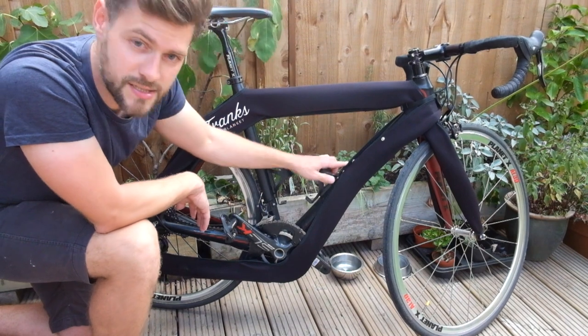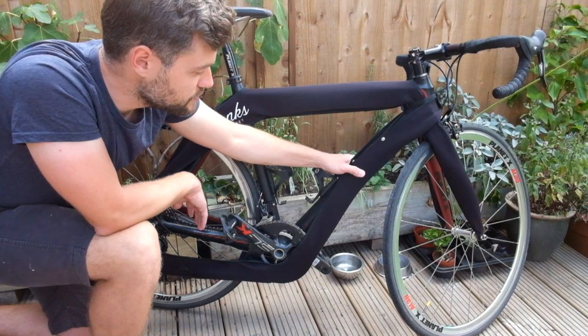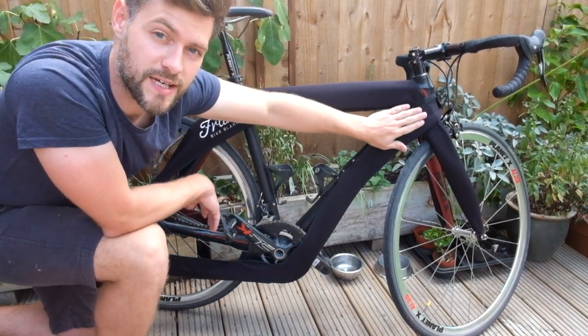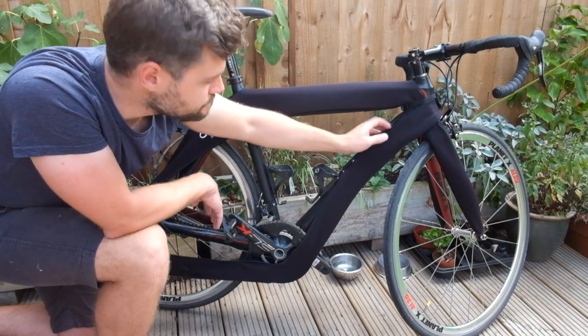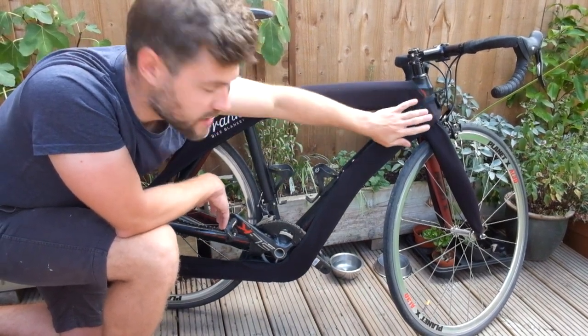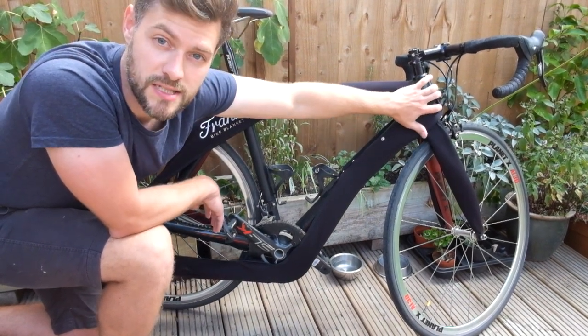We've put more fixing points on the top tube, and now we've redesigned the point where it fixes with the head tube so that it now fits nice and clean and can accommodate through an adjustable strap most frame sizes.